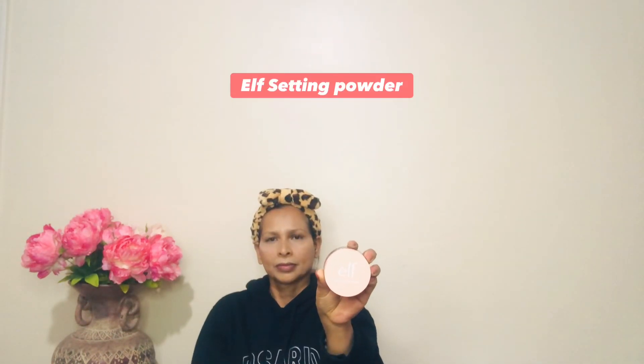Then I'm applying setting powder from ELF to lock and set everything. I'm using a fluffy brush and applying over the whole face — not too much, we don't want to dry out the skin.